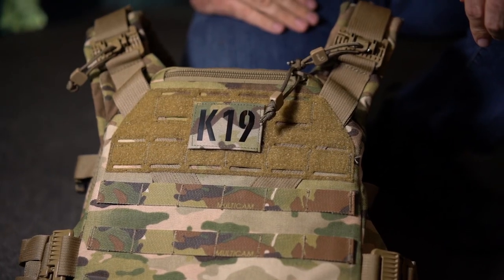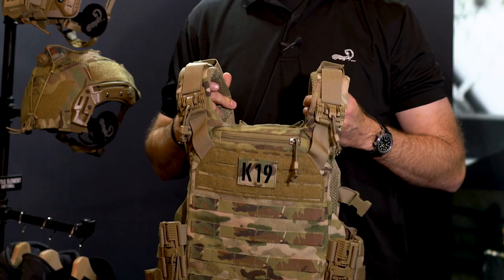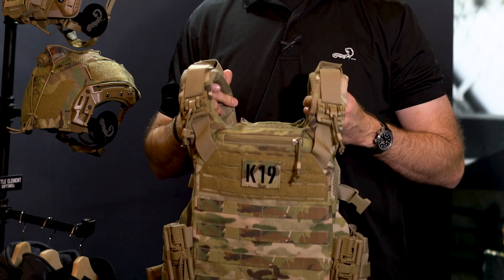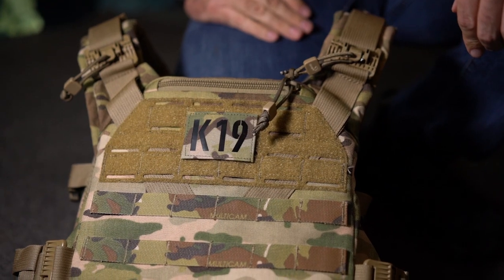Like our other plate carrier the K5, which has been our flagship, this is an extremely comfortable plate carrier — super lightweight, durable, will take a beating, has been field tested by special operations units, and it is one of the most comfortable plate carriers on the market.